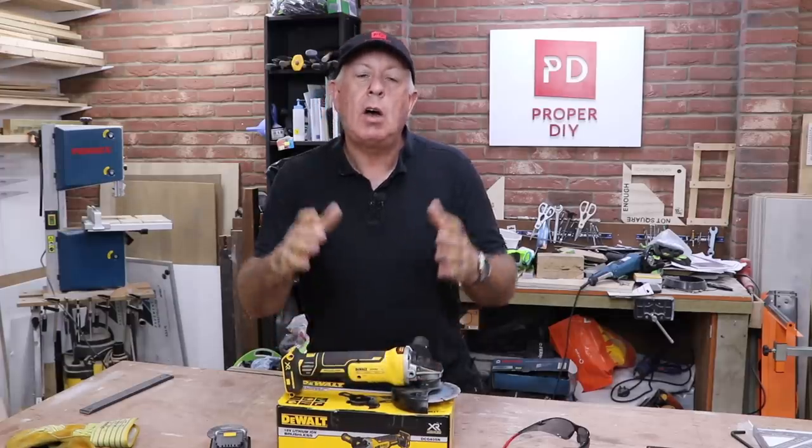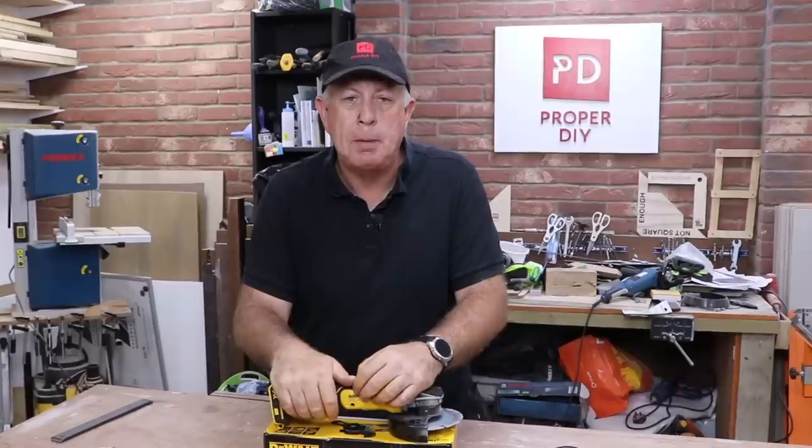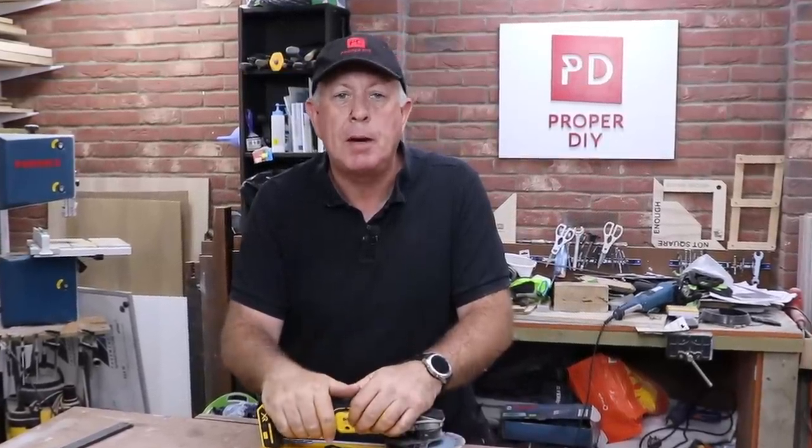I hope you enjoyed this video. If you have, please check out the other ones on the channel and please subscribe. Go and have a look at our Patreon page where you can support the channel and see extra weekly videos as well. Until next time!